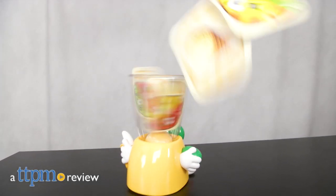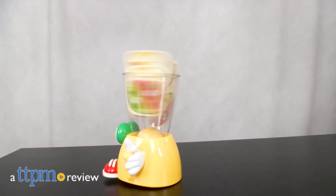A is for Apple, B is for Banana, and C is for Crazy. Hi, I'm Matt with TTPM and today I'm playing Crazy Blender from Little Tykes Games.